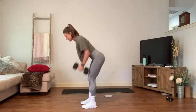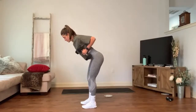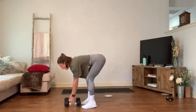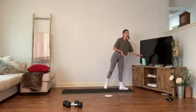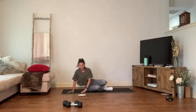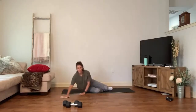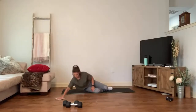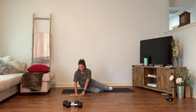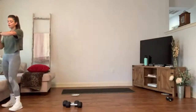Three, two — one more set. Bent over rows — last set right here. Inhale, exhale pull — neck is long, keep those airways open, bring it right up and squeeze. Three, two, one — this is it, last twenty seconds. Get ready, get set — let's go! Pull it in. Yes, that's it! In five, four, three, two — and rest. More than halfway through the workout!